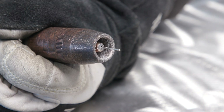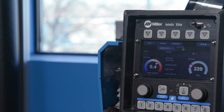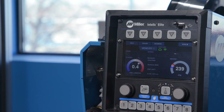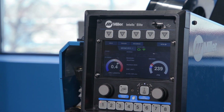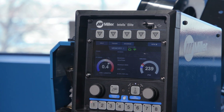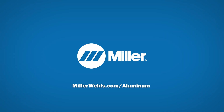Cut off the excess wire to the appropriate stick out and close the drive cover. By following these steps, you will have successfully set yourself up to weld aluminum with the DeltaWeld Intellix Elite and AlumaProPlus. To learn more about aluminum or our aluminum welding solutions, visit MillerWelds.com/aluminum.